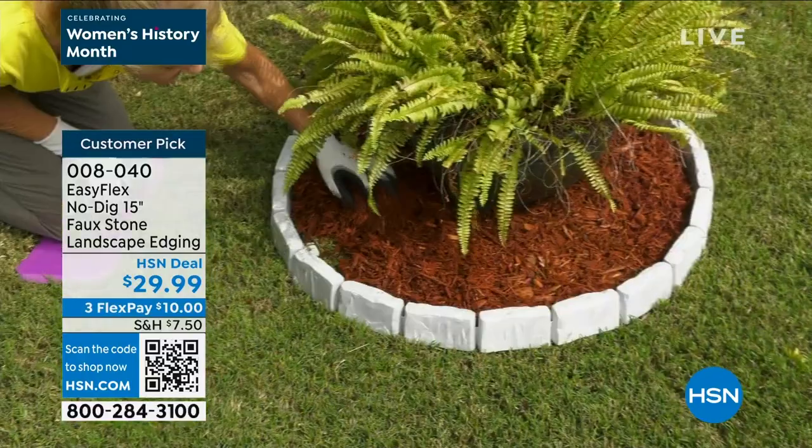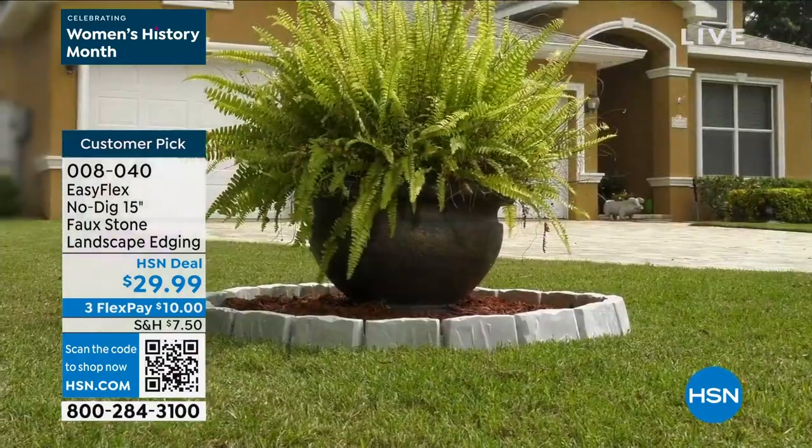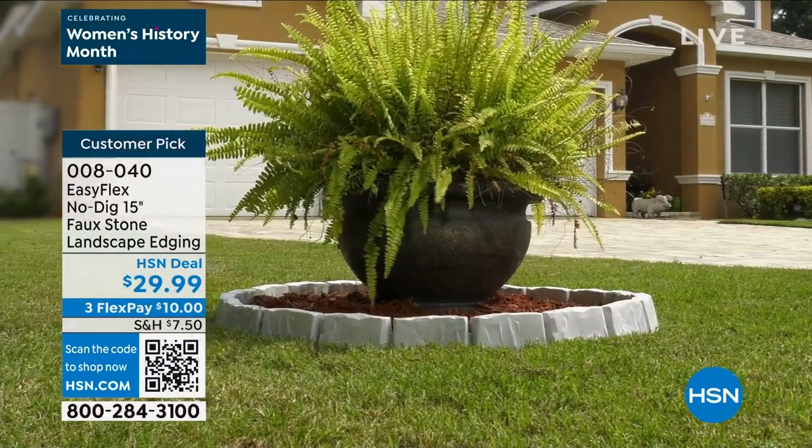We're right at the beginning of our gardening season. Head over to hsn.com to check out all of our new gardening offerings.